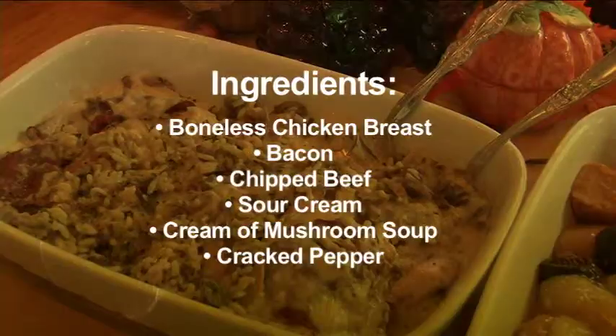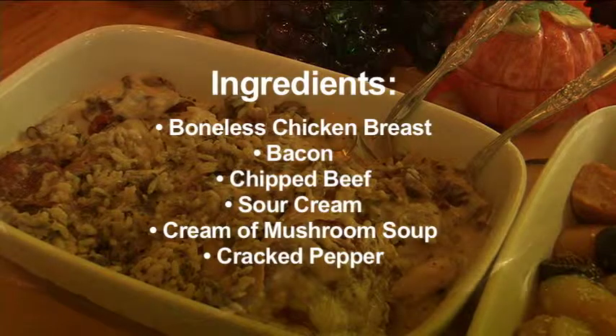What we're going to do this year is a little different — an old-fashioned recipe called Chipped Beef Chicken. It's real easy to fix and pretty inexpensive to do. It's a great colder-day meal. The ingredients are boneless chicken breast, bacon, chipped beef, and you can use either light or regular sour cream, plus cream of mushroom soup. A little cracked pepper and that's all you need.